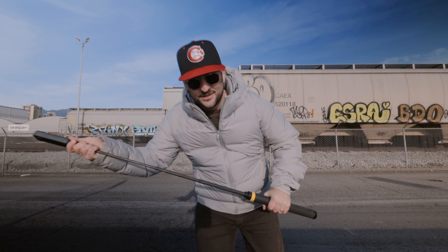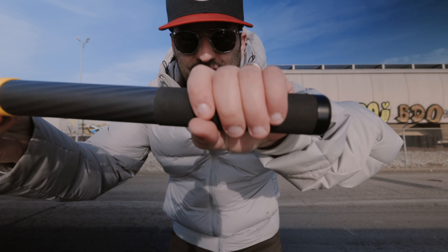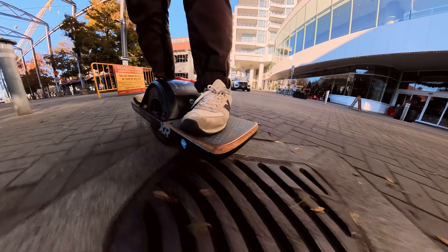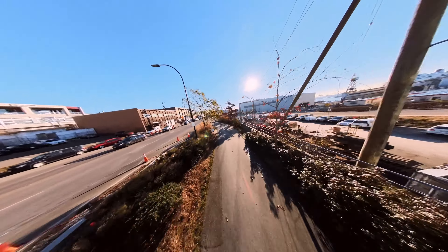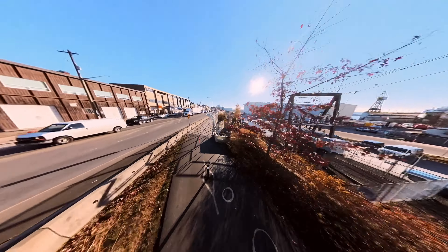On windy days like today where it's freezing outside, this little foamy handle makes all the difference. The only other way you can achieve these types of shots is with an FPV drone, and I'm definitely not allowed to do that here.